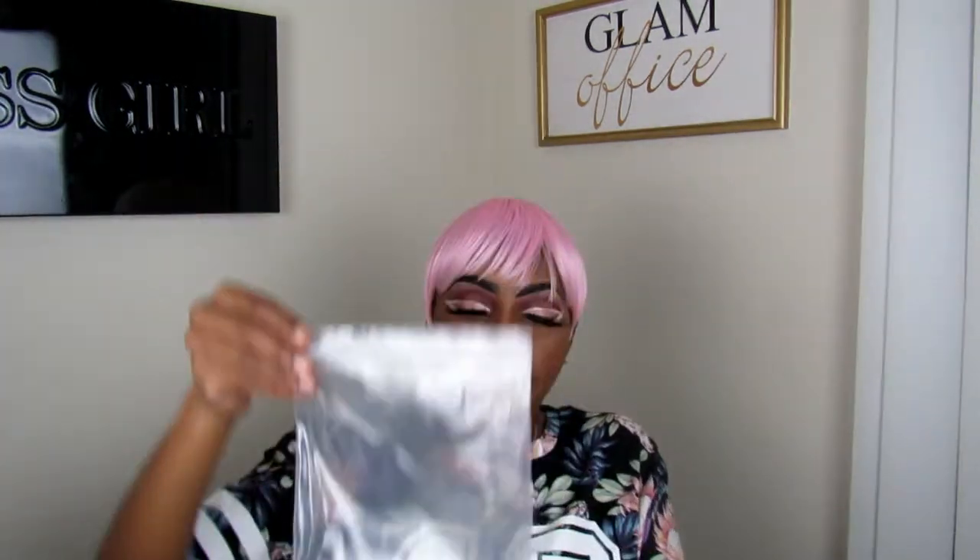Also, the wig — I would insert what the picture entails and everything on Amazon — but this is pretty much what it comes in. It comes in this bag here. Also you get this little paper inside of it to keep the form of the wig. Also you get a weaving cap.